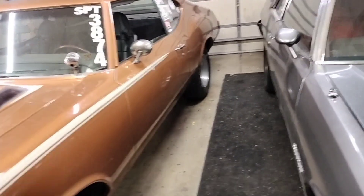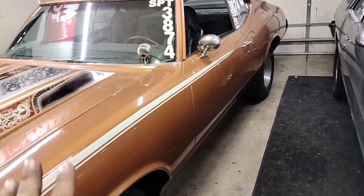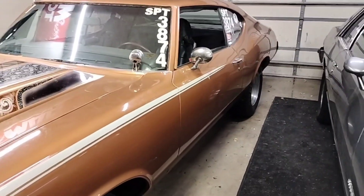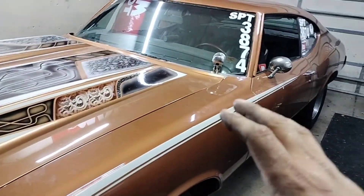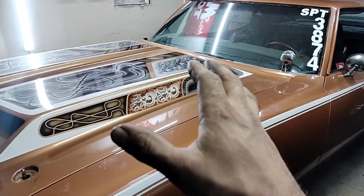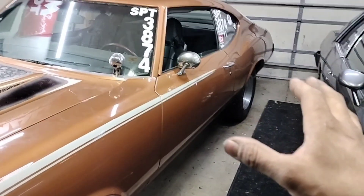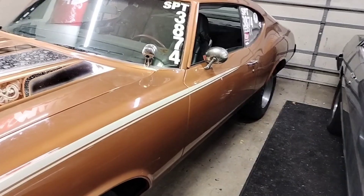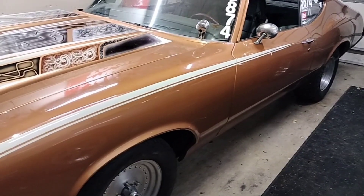Next weekend the weather outlook looks good, so I'm going to take the car out one more time. I'm going to do an oil change and lock out the distributor this time around, because we already know what the car did with the timing curve change and the carburetor changes. I'm borrowing a set of radials from a friend for the day, which saves me the hassle of getting tires mounted and balanced.